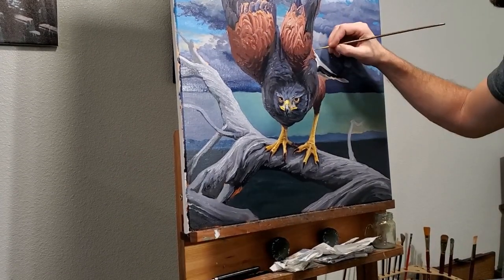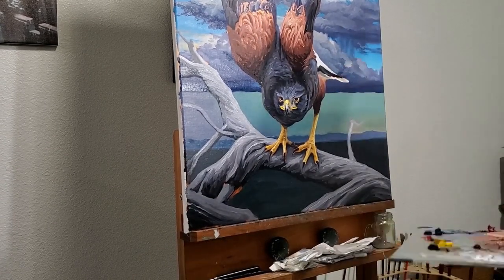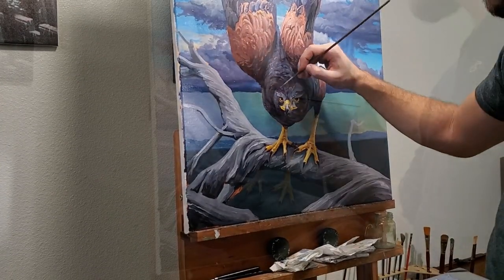Normally I will work my paintings from back to front and leave the foreground to the very end, but I decided to refine the hawk a little bit more before moving back to the sky.